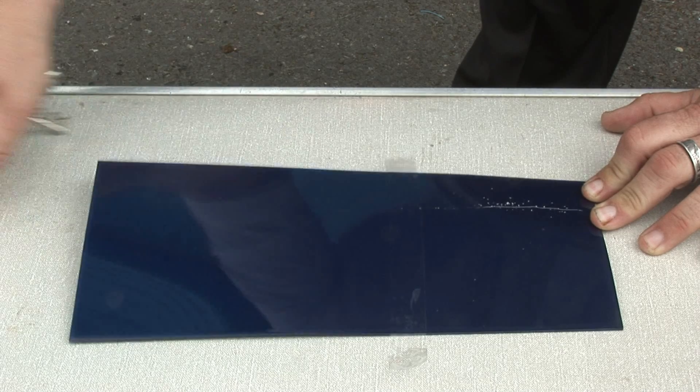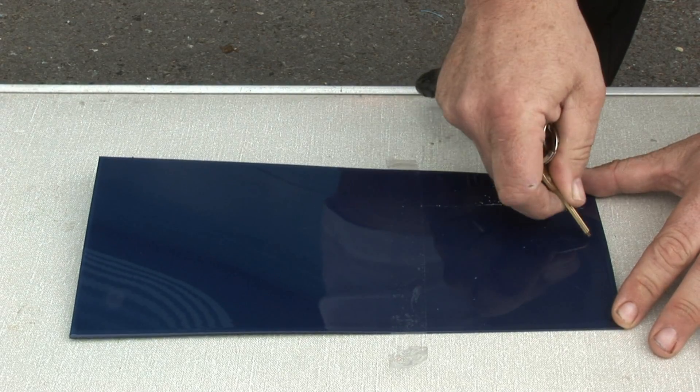See how this key simply slides along the painted surface of the treated paintwork.